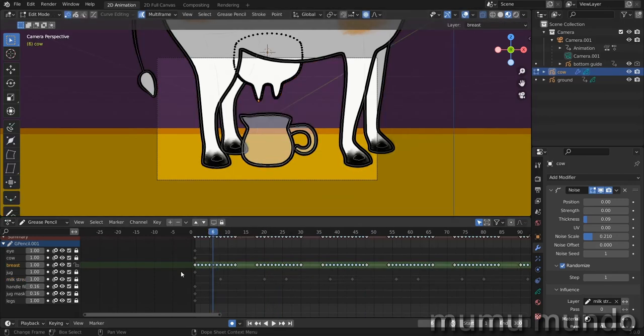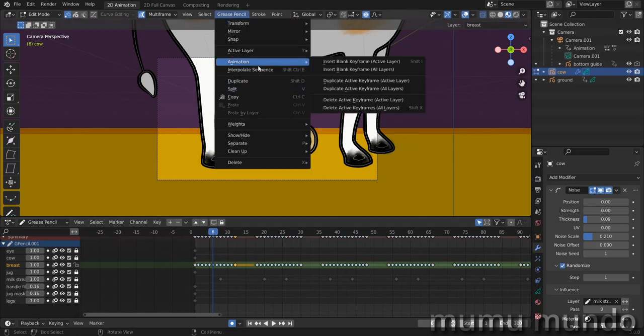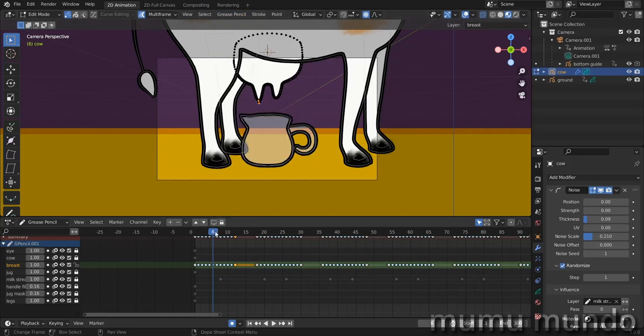Let's go to edit mode. If we try the usual technique used for the breast — the interpolate sequence — it would be a very complex animation. So what we're going to do is create the milk, create just the undulation, then rig it and make it go up.